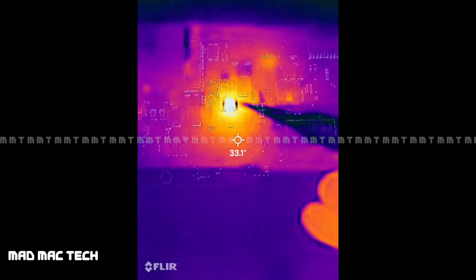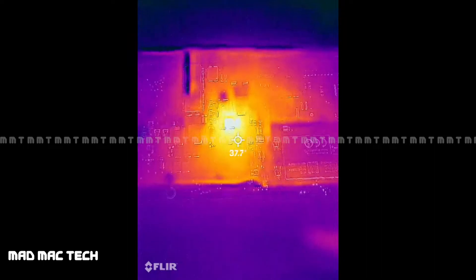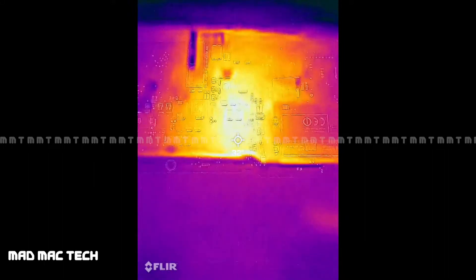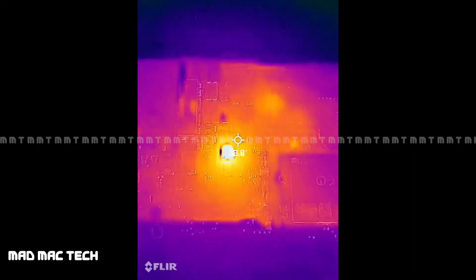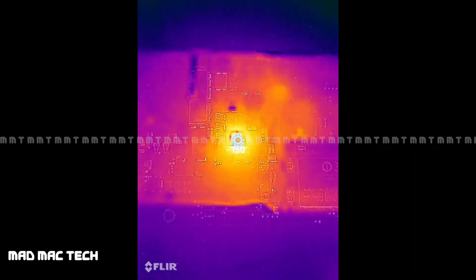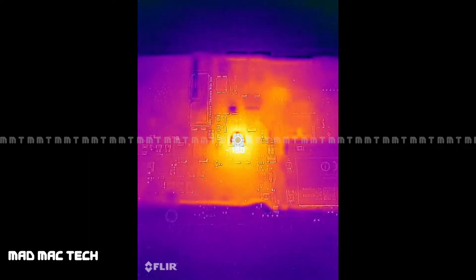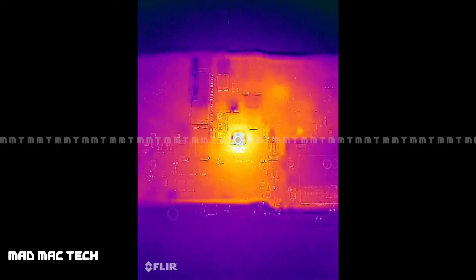Heat is appearing in this area. Let's disconnect the power — the heat is going away. The normal board temperature is about 32–33 degrees. Let's put the power back again. The point which is getting heated is about 150 degrees — it is getting boiling hot. My thermal camera limit is 150 degrees, so if it's solidly stuck at 150 that means it's getting even hotter than that.